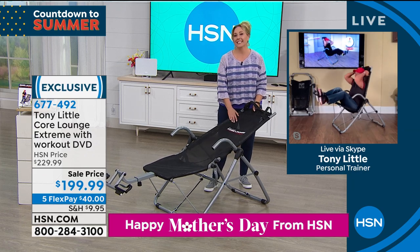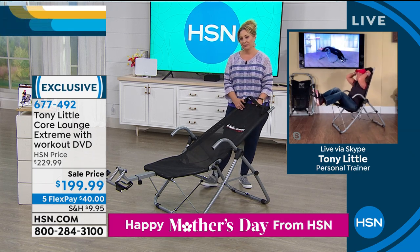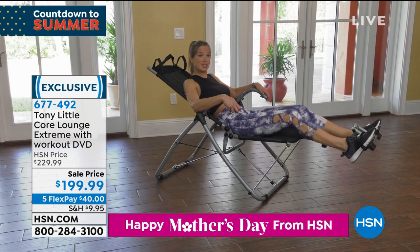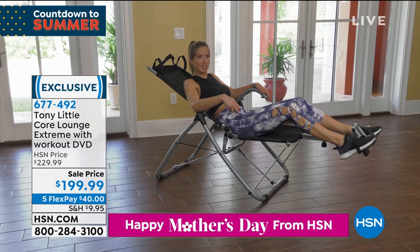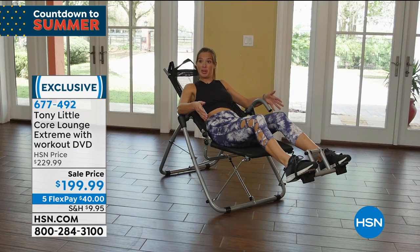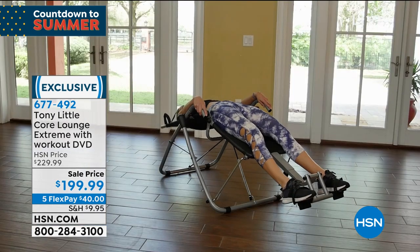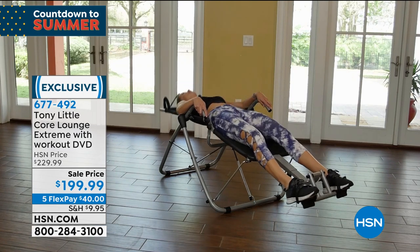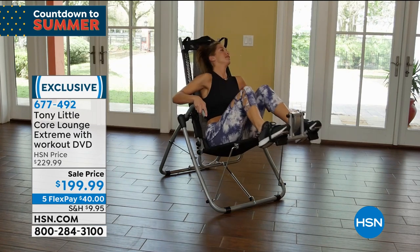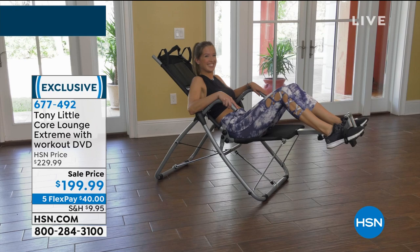We're going to hear from lots of other folks who love this item. I'm a massage therapist and personal trainer. I'm always trying to teach people ways to feel better and really enjoy what they're doing in life. A lot of people doing core workouts need a way to support their neck better. I really loved how the Core Lounge Extreme's mesh supports your neck and allows a variety of exercises. Not to mention it's very comfortable. I love the Core Lounge Extreme.